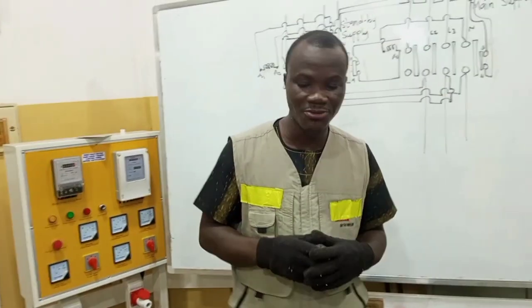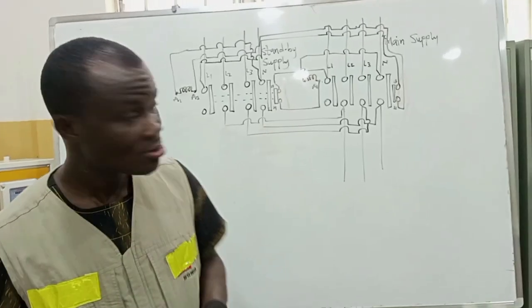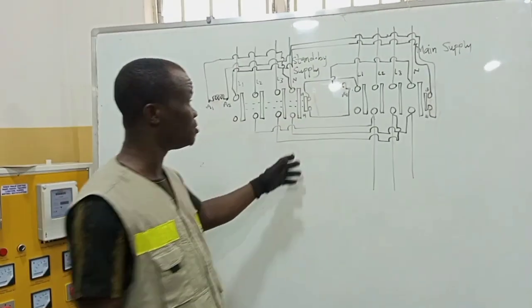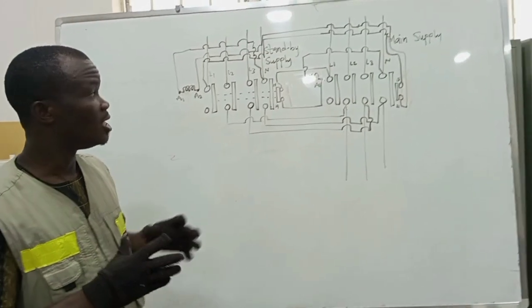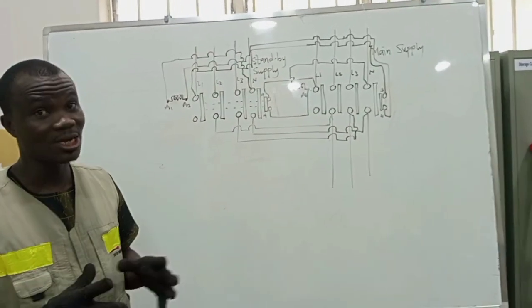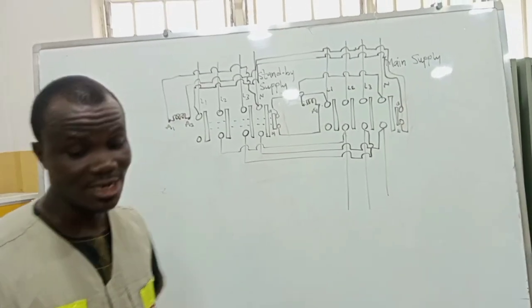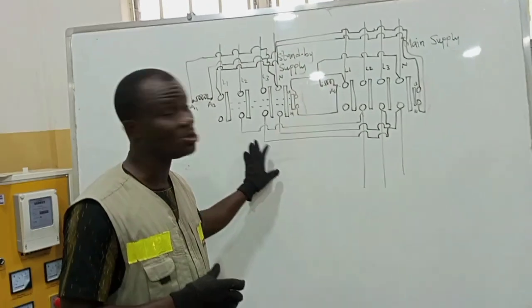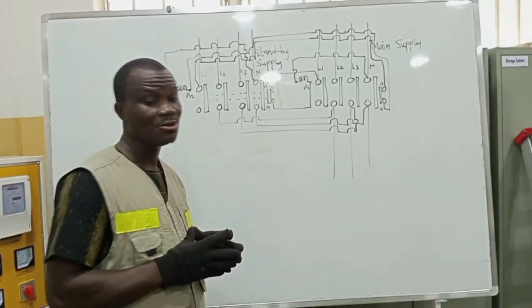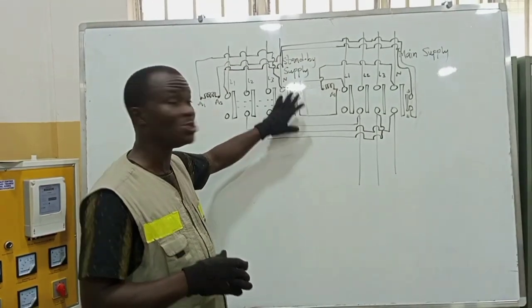We are continuing with the project. I need to explain a few things concerning the contactor — how it works and how the connection is going to be done — for you to get a proper understanding of how the contactor works and how the wiring is going to be done around the contactors. I will need to take you through some drawings and explanations.